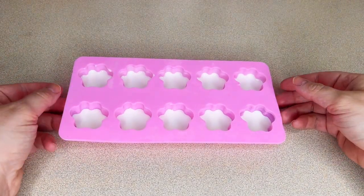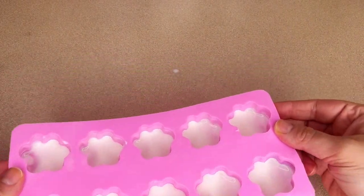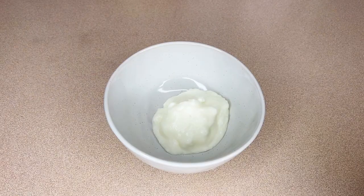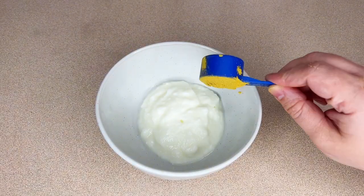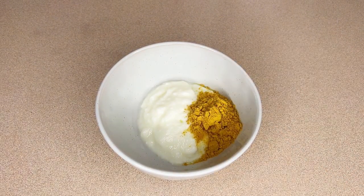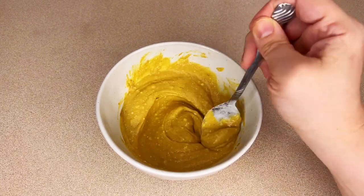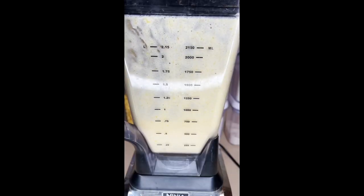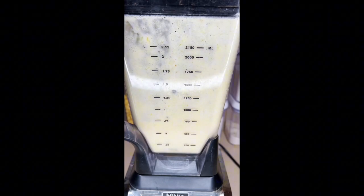Make sure to leave enough room for the other two colors. I'm going to pop this into the freezer for about two hours. Then I'm grabbing my plain Greek yogurt and my Native Pet powder — if you've been following me for a while you know this powder is a staple in my dog's diet — mixing this all together until the clumps are completely gone.